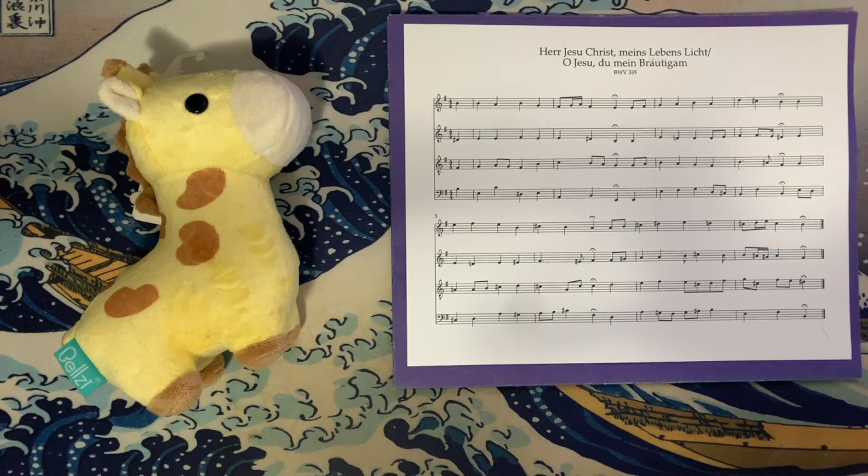I also saw this chorale titled as "Oh Jesu, Du mein Bräutigam," which translates to "Oh Jesus, Bridegroom of My Soul." Hopefully you find this video by the BWV number if you're used to referring to it by a particular name. All in all, this chorale is really fascinating.